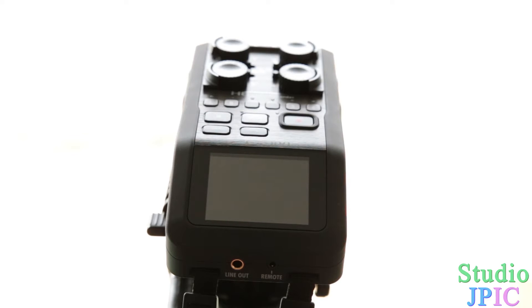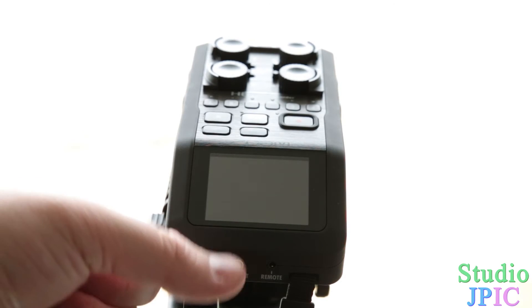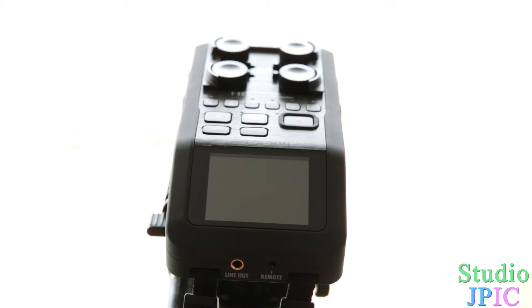Basically, what this new update does is it provides an update to the SD card test, which will test to make sure that your SD card is working properly. The other thing which I find really great is the line out, which you can use to connect to the mic input of your camera — you can now set the volume of the line out, because in the past the line out was too powerful and the camera mic input could not receive the signal.